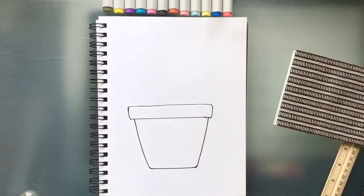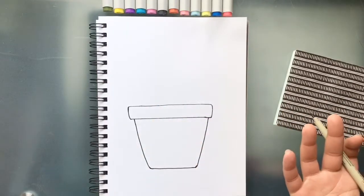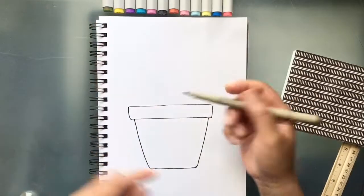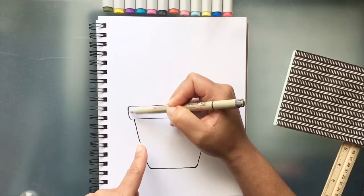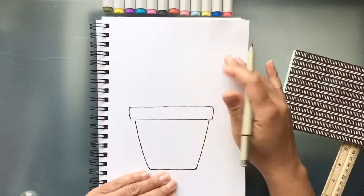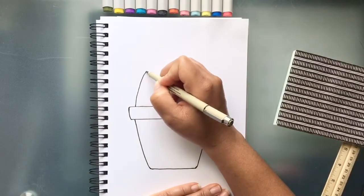Now for the fun part — we're going to add our cactus. Cactuses come in various shapes and sizes, but we're just going to do a simple, round cactus today and put a little flower at the top. We're going to start just inside the line — imagine the cactus is going on the inside of the pot. We don't want to take the cactus all the way to the very edge, so let's start our cactus right about here on each side.